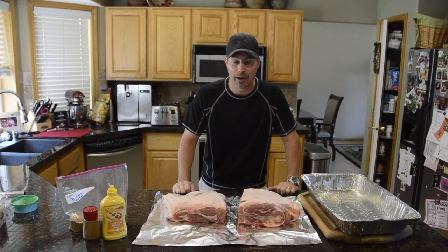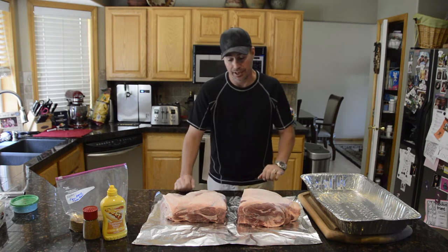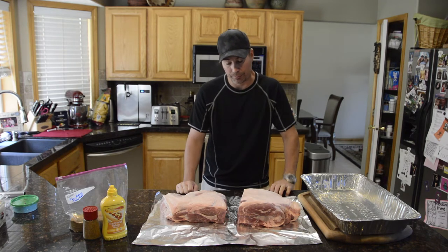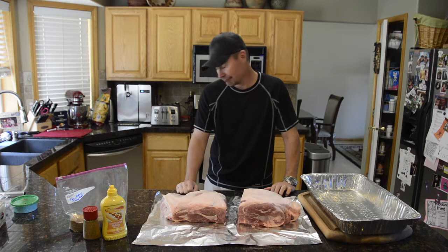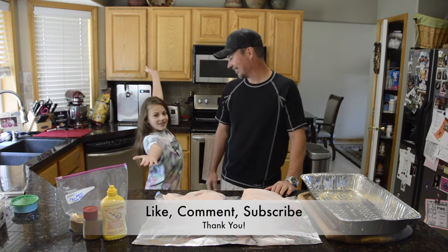Hi, welcome to Virtue with Guru, where BBQ and Grilling's Made Tasty. I'm Brandon Tanner, and today we're going to do some pulled pork. I've got a couple pork shoulder, pork butts here. If you like this type of content, please like, comment, and subscribe and hit that bell so you never miss another video like this one.